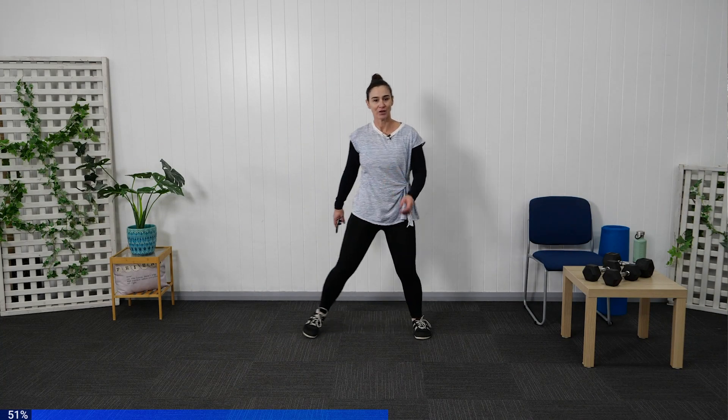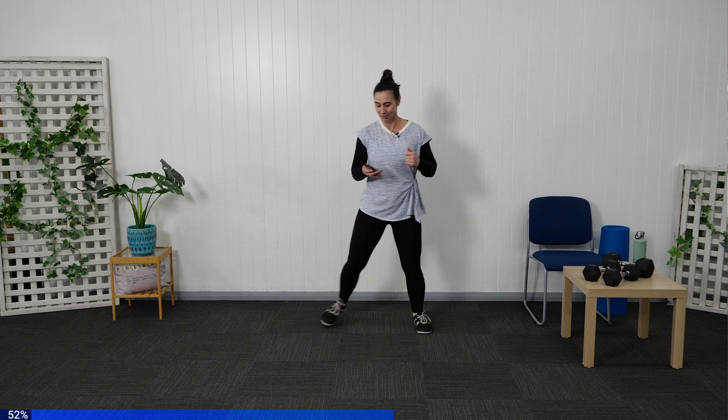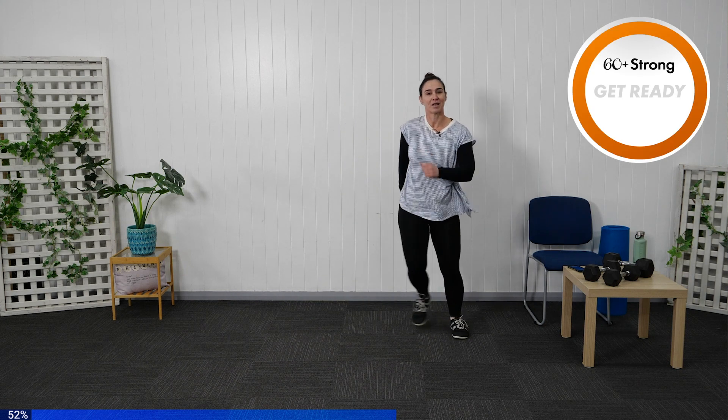Coming back again into your side-to-side steps. Really focus on keeping your breathing under control. If you need to take a break, please take a break. When we're adding these movements through, the breath's going to go pretty quickly. We're doing really well getting this cardio flowing through. Starting back again into your side-to-side steps — keeping those arms swinging through.